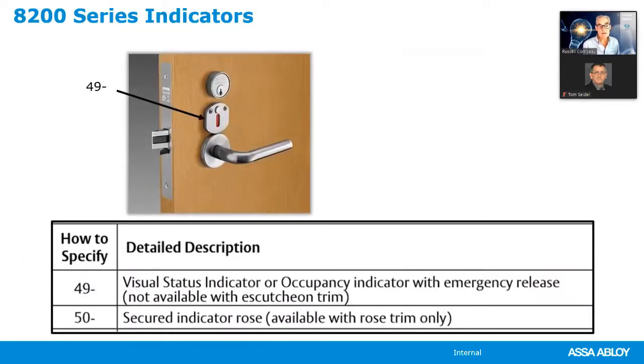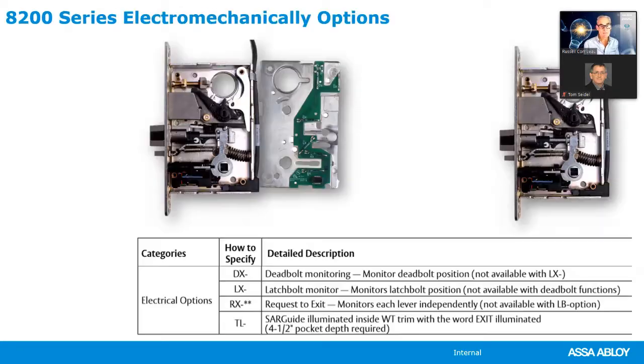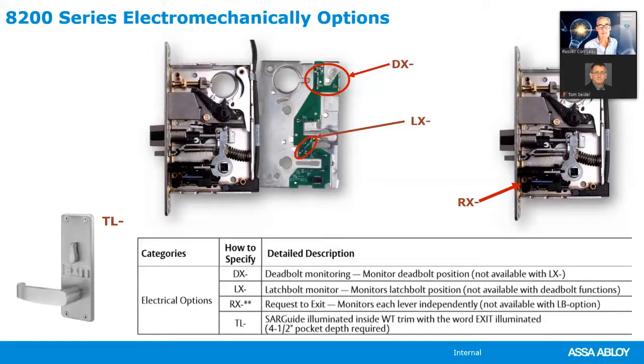Sargent has also had a 49-dash indicator and a 50-dash indicator for some time. For electrical options on Sargent mortise locks: dead bolt monitoring is DX, latch bolt monitoring is LX, request-to-exit is RX, and the electroluminescent or Sargent luminescent discussion is specified as TL.